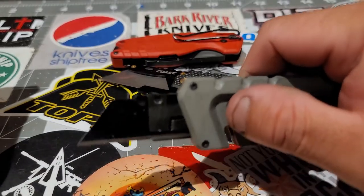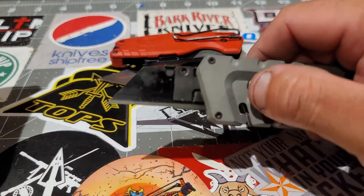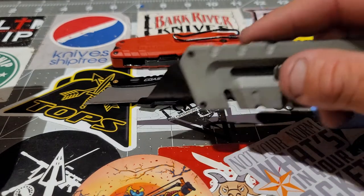Of course, this is not how you're going to use it. You can use it right here — I've used it like that a couple of times. But this is the position I use the most.